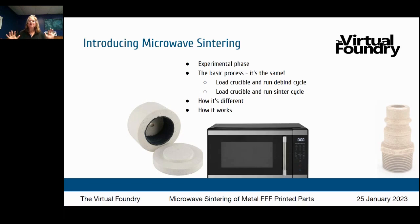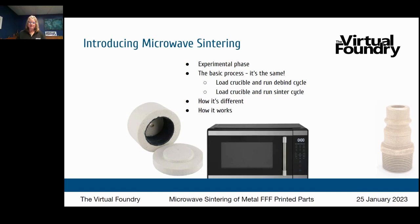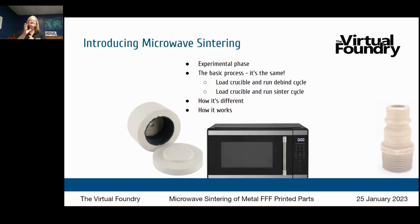Microwave sintering follows the same basic process: you load a crucible, bury your part in the refractory, and run a de-bind cycle and then a sinter cycle. Your part still goes through the same three-step process — print, de-bind, sinter. What's different is the equipment used for de-bind and sinter. You use a standard household microwave and something called a microwave kiln — a white container with a lid readily available on Amazon, also used in other industries like glasswork and glass beading.